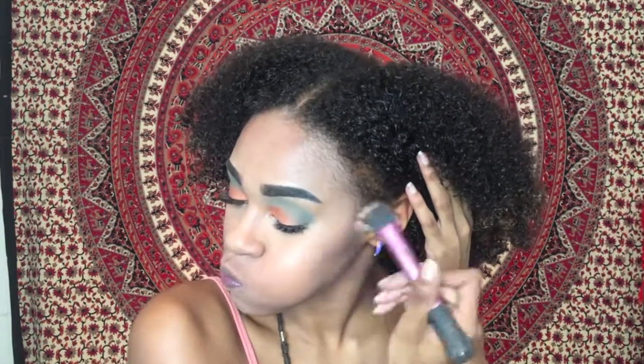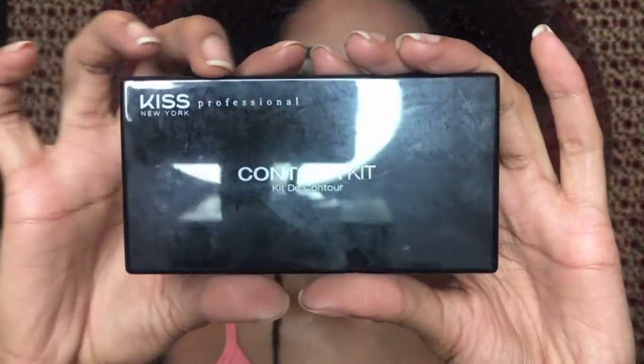Circular motions as well as up and down motions. Next I'll be taking the Kiss Cosmetics Contour Kit in color Medium and going over the same exact contour with a fluffier brush.